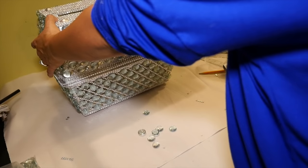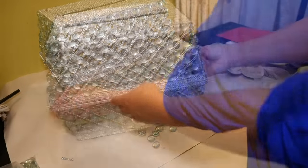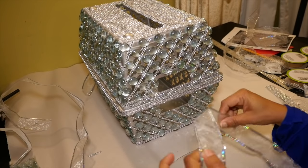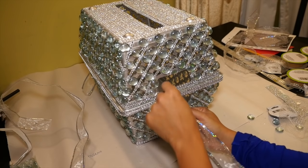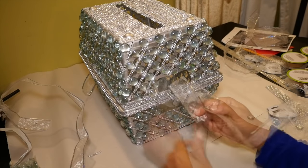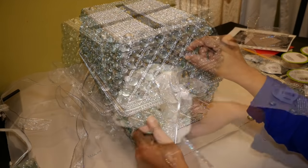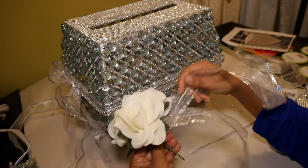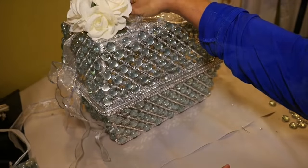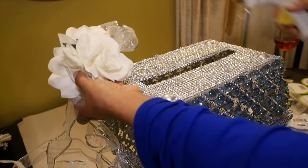This is what the box will look like when it's put together. I'm using a pretty sheer ribbon to tie the box together by the handles on each end. I also decided to tie the ribbon around some white flowers and add flowers to the top of the box, behind and around the opening.